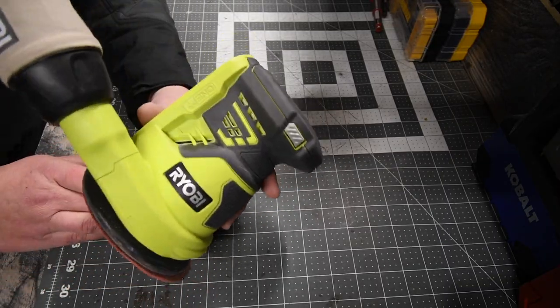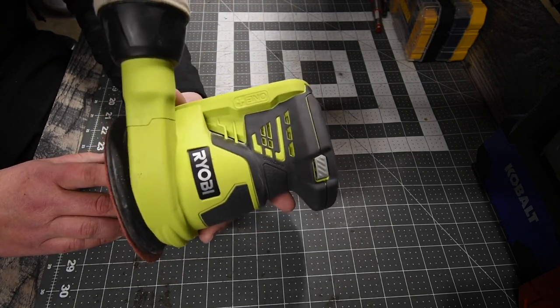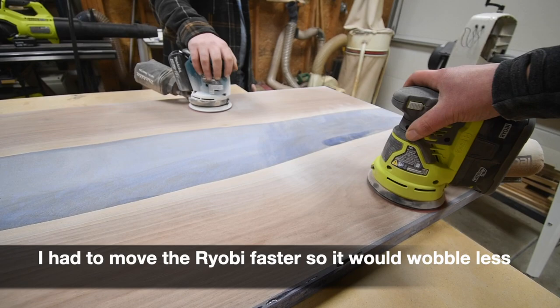I've used this sander a lot throughout the years and it always did me justice. It's only $44, so it was well worth the purchase. Recently I've been working on some furniture with my friend.